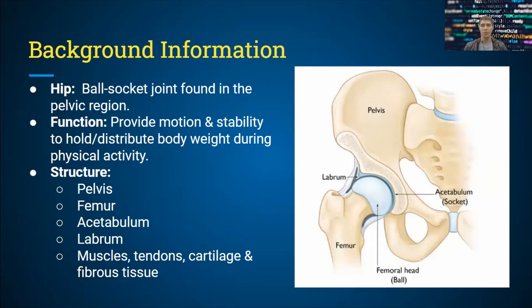Similar to the shoulder, the hip is a ball-socket joint. Its main function is to provide stability and motion to the body, and it's the largest ball-socket joint in the body. You use it to accomplish physical activities such as walking, running, and squatting. The structures involved in making this possible include the pelvis.